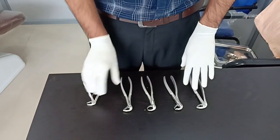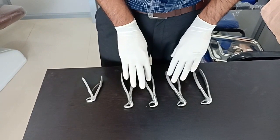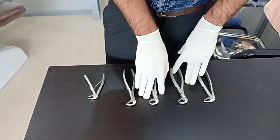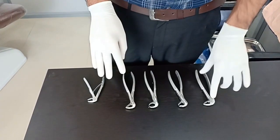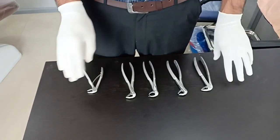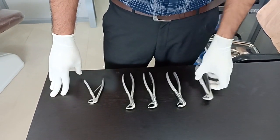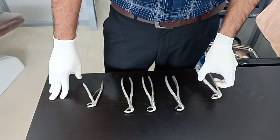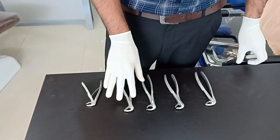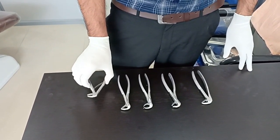So mandibular forceps don't have many varieties. We have a single forceps for both right and left molars, and even the cow horn covers both right and left molars. A single anterior forceps can do all the anterior extractions, and this premolar forceps can do all the extractions of anterior teeth. Together with the molar, cow horn, root forceps, and the milk tooth forceps, those cover all mandibular teeth.